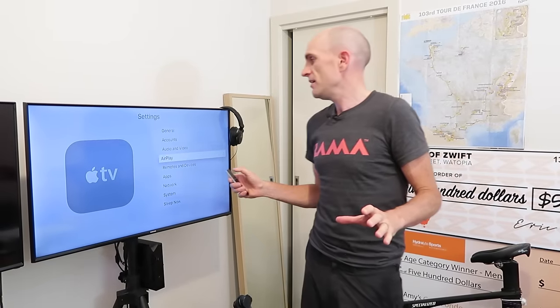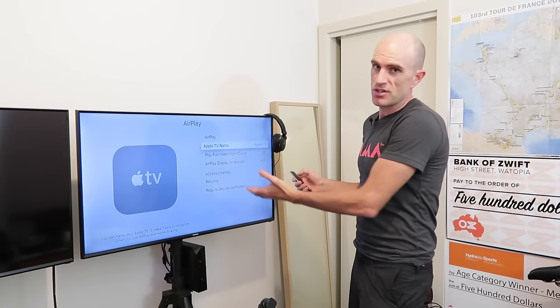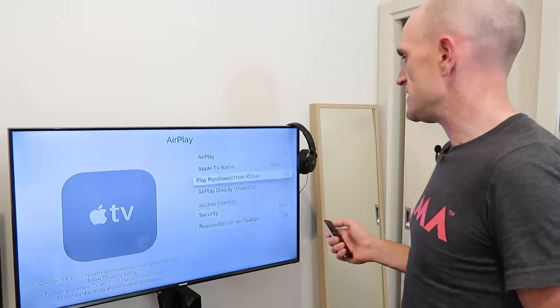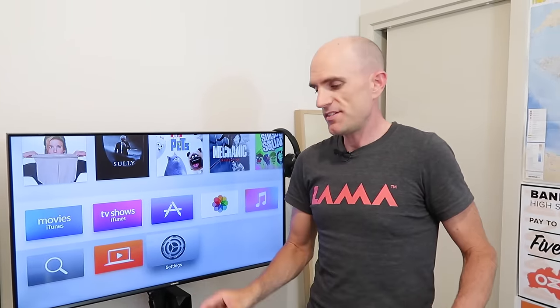We've now got the Apple TV on the home Wi-Fi network. Going into AirPlay settings just to see if there's anything we can tweak. AirPlay on — Apple TV name, so you can call this whatever you want. This is just my home network so we're not going to put any security features on. That should be all the setup that's required.